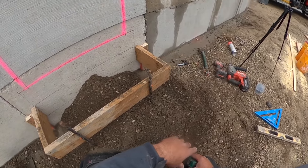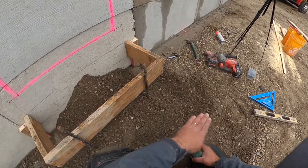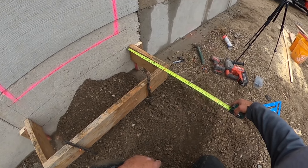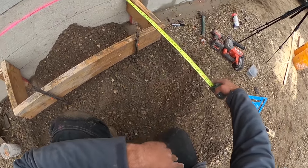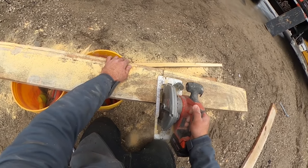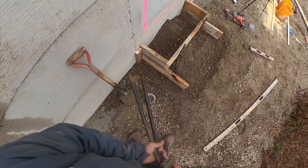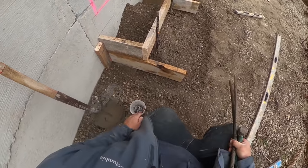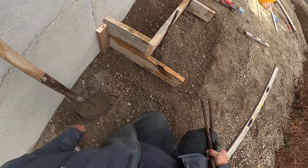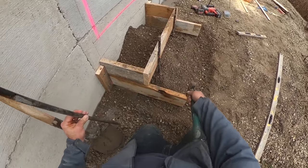Now we need to cut the sideboards for the second step. We need to come out 28 inches to go all the way to the wall and make up the first 14-inch tread and then a second tread out here - so we'll cut 28-inch sideboards. I'll put these sideboards on first because it's a tight fit in there, and if I screwed everything together first I'd have a hard time getting it in place. We'll put some pins in and then cut a board for the front.